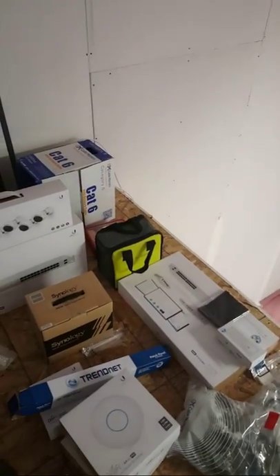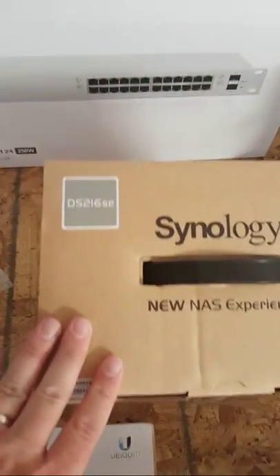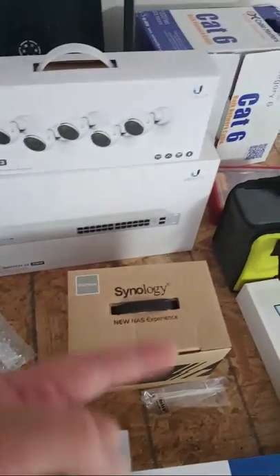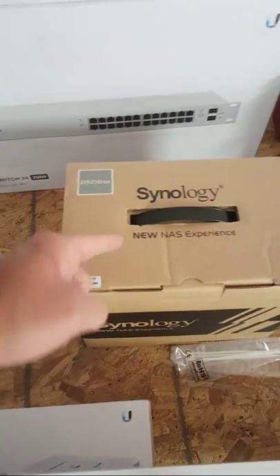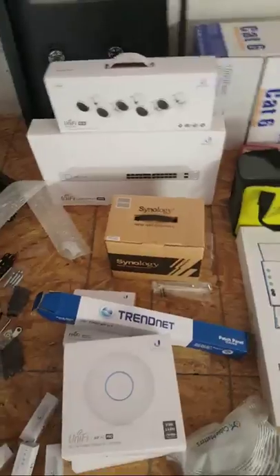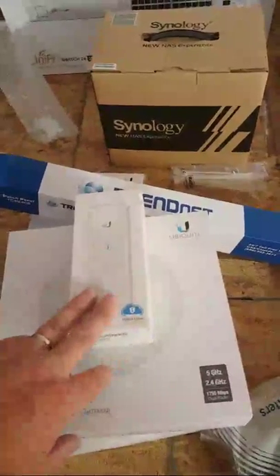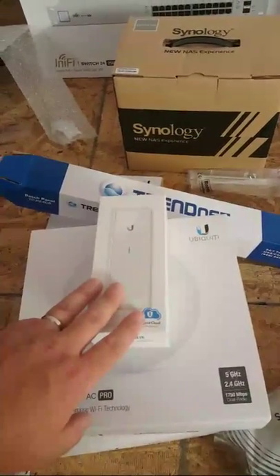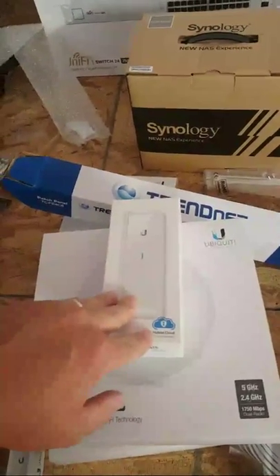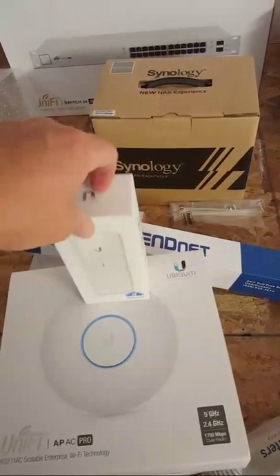I'm glad that you are all concerned about our safety. Somebody says Synology — this is a DS216SE. What's going to happen is from the Windows server we're going to back up to this, and then this is going to replicate off-site to the owner's house, so he doesn't have to pay for cloud storage. And I'm not disclosing the name or location of this company. It is in the state of Illinois — that is all I will tell you.